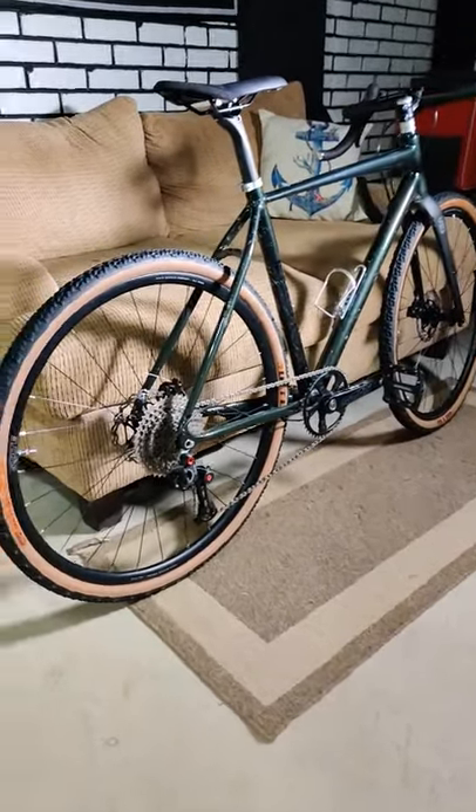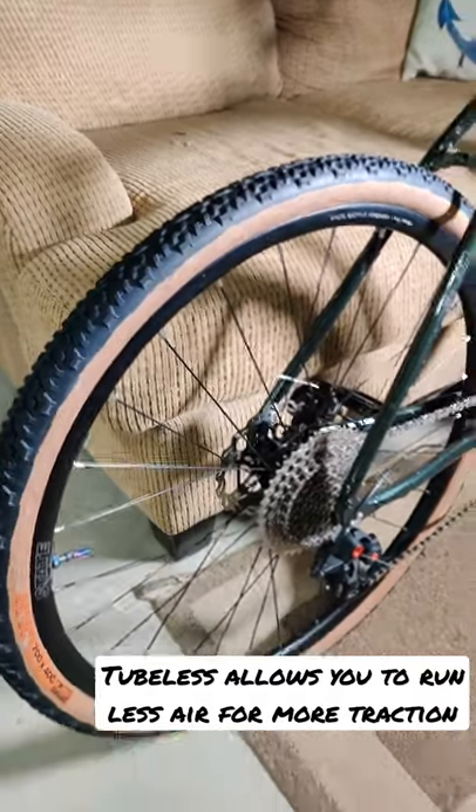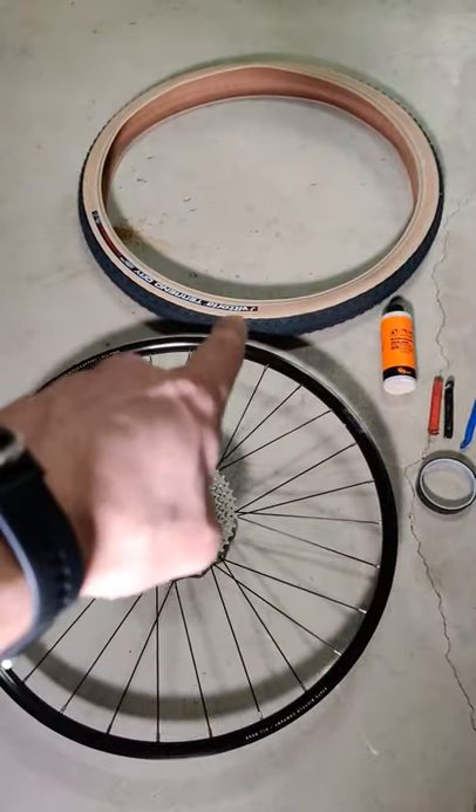Today I'm going to give you guys a quick tutorial on how to set your road bike or mountain bike up to tubeless tires in under a minute. First things first, you need to make sure that your rims are tubeless compatible and so are your tires.